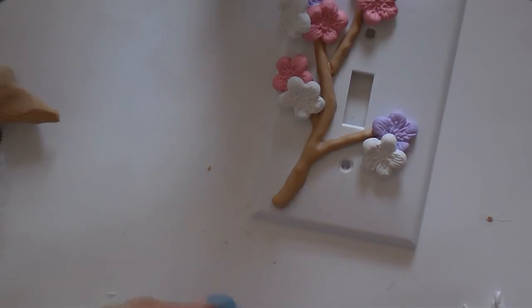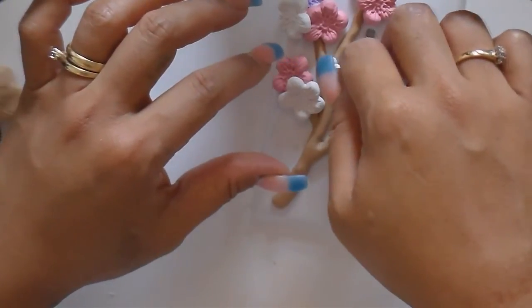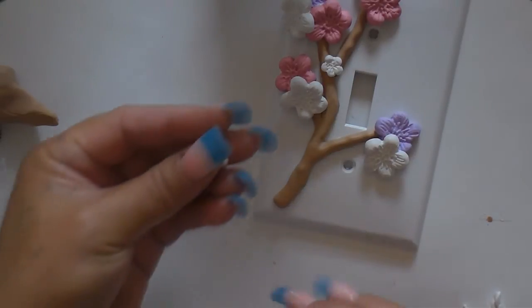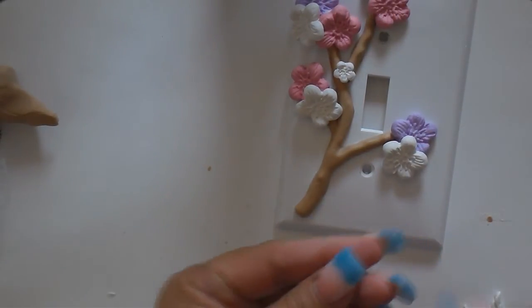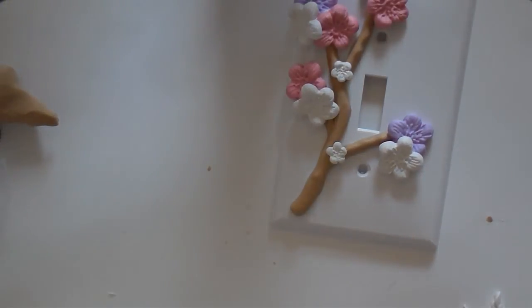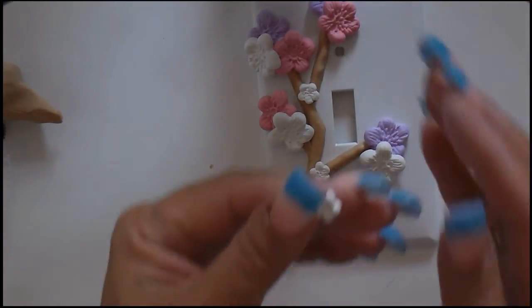Now let's put these little ones that I made on there. Oops — I'll be back, my wife's calling. Okay, I'm back. I found my little flower was on the floor — I'm always dropping things on the floor. I'm going to glue this on, push it down, make sure it stays.